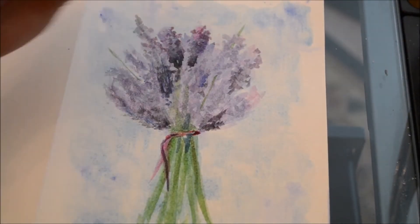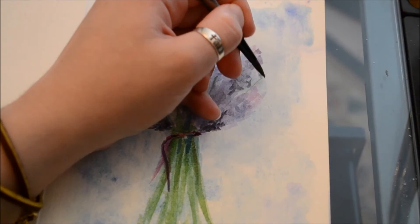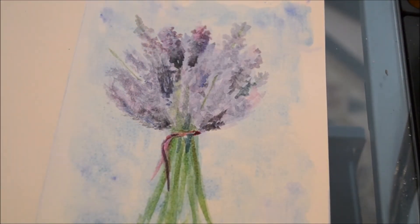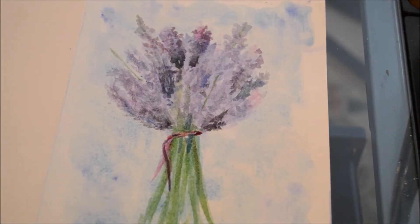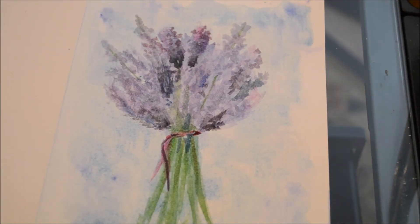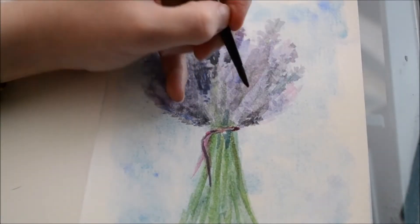As I was darkening the bouquet I realized I wasn't 100% happy with its silhouette, so I added a few extra flowers that stick out a little bit further. That helped to create a nice, almost off-balance silhouette, and I really liked that. As you can see, by simply using increasingly darker shadows I've created a fairly realistic three-dimensional piece that I was actually quite pleased with.